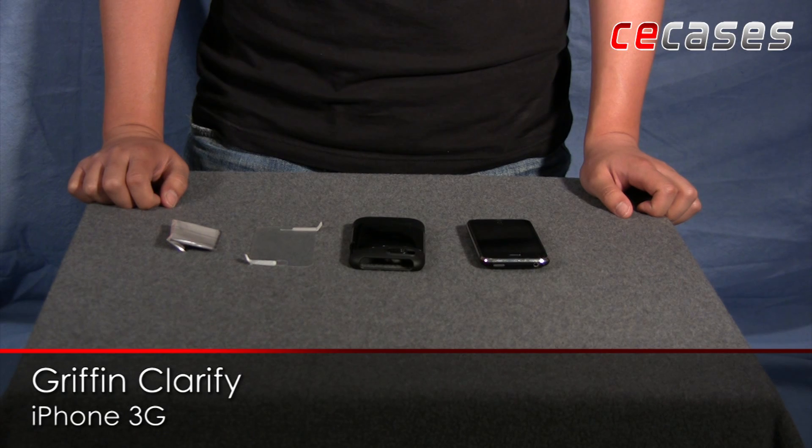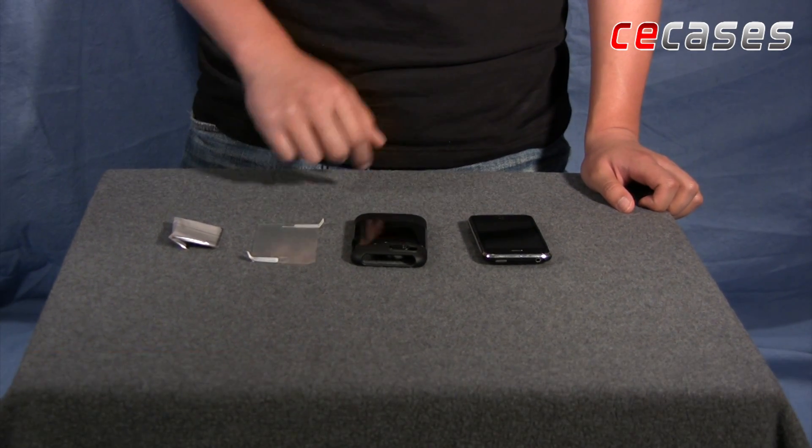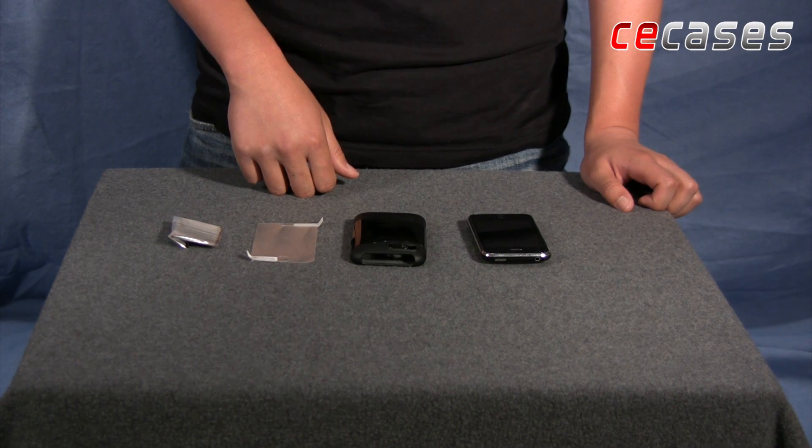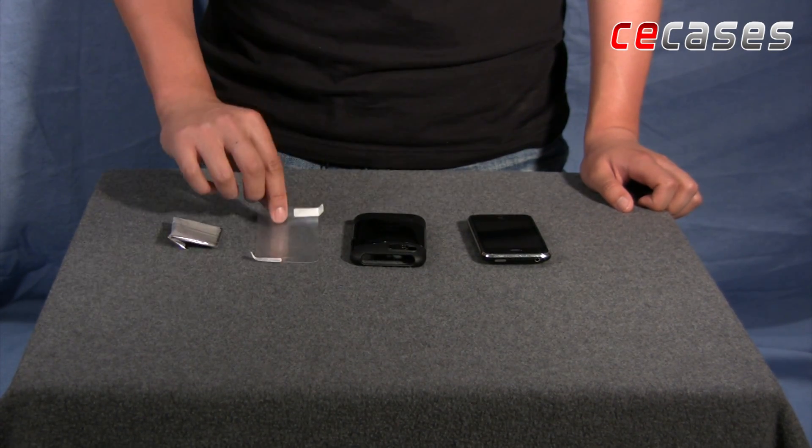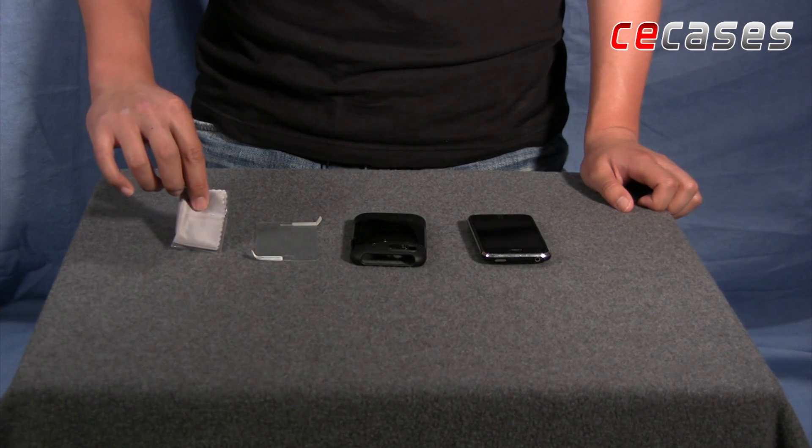Today on CECases.com we are reviewing the Griffin Clarify for the iPhone 3G. We have it here in black and the price point is $34.99. It comes with a screen protector and a screen wipe as well for that price.